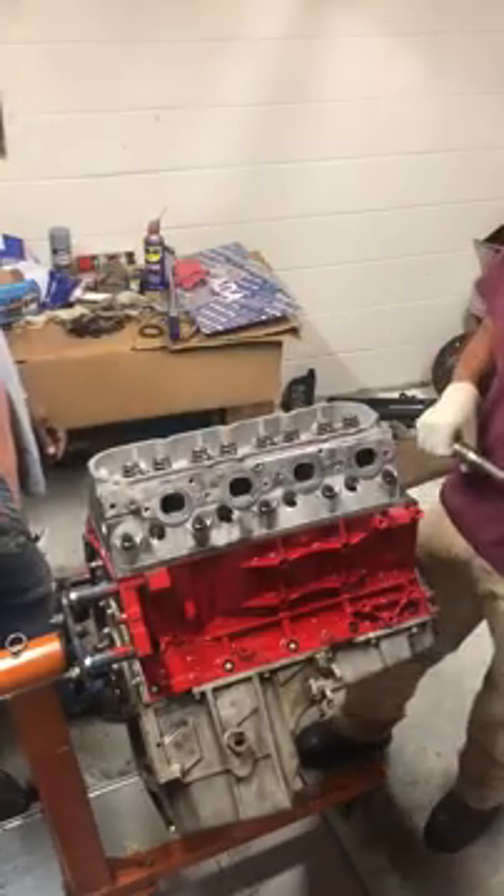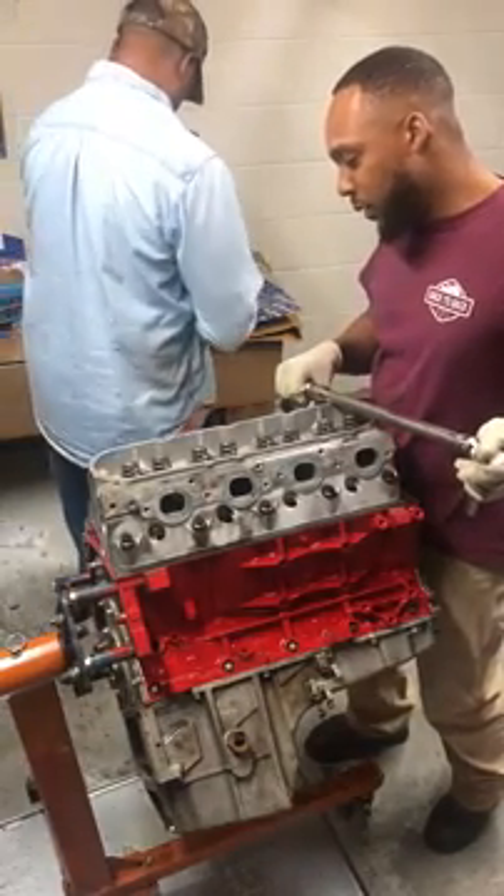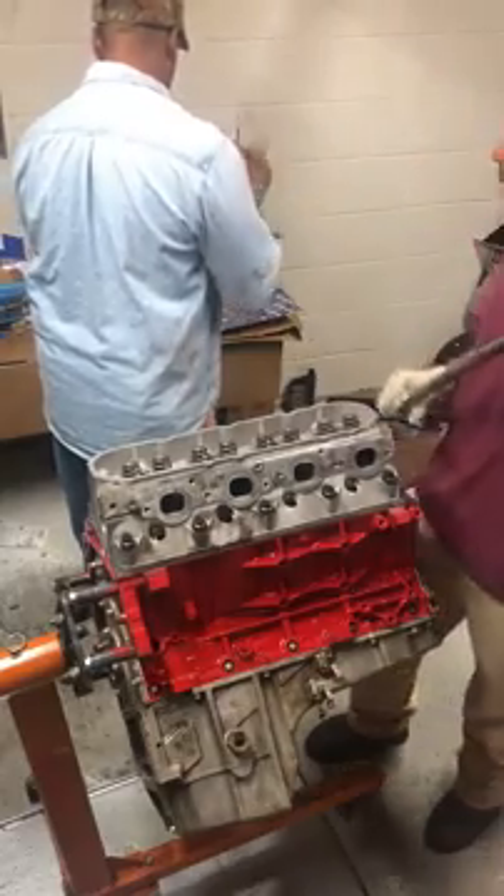All right, that was the first round of torque for bolts 1 through 10. Now we're going to do it again, 1 through 10, and we're going to go to 50 foot-pounds.